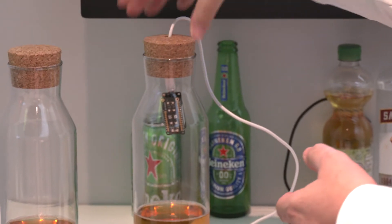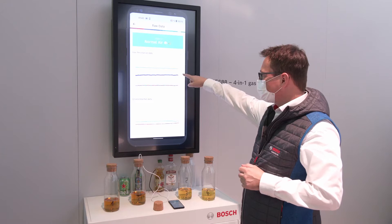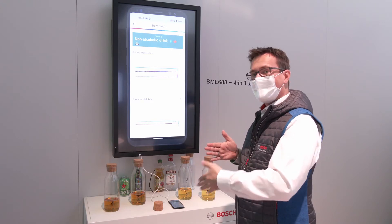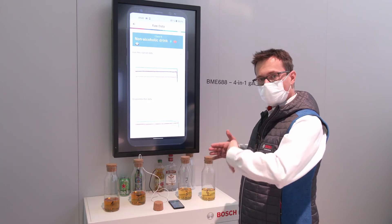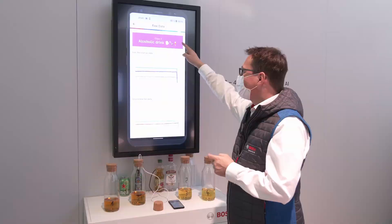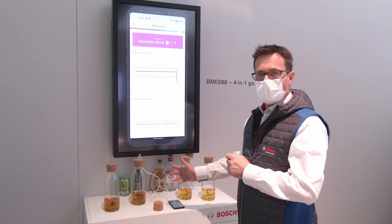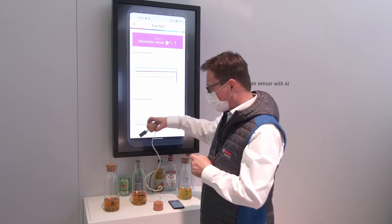I put the sensor in the bottle and you can see on the screen that the different sensitivity points are going to change one after the other, because it's a gas scan which takes 11 seconds. Different sensitivity points are measured one after the other, and as soon as one complete scan is finished you see the classification result. It now changed to an alcoholic drink — so this is the beer with alcohol inside. You see it's detected pretty quickly.